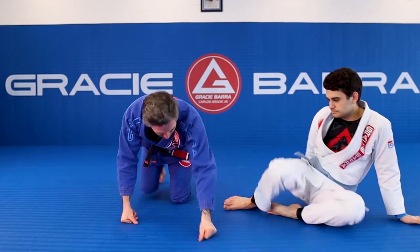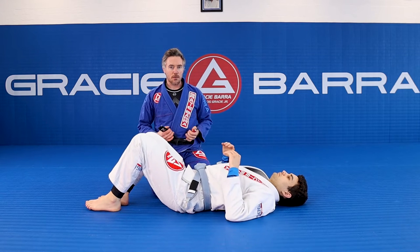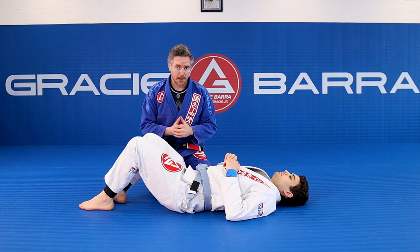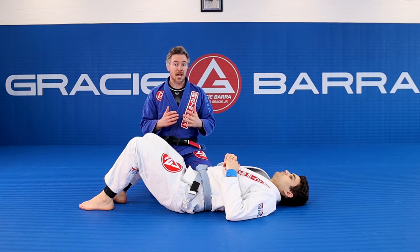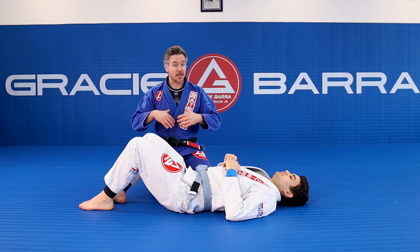This is what it looks like. No one likes these. Cheeky wrist lock. We've got to have this in our game. Maybe you'll catch your opponent by surprise and get the finish. Maybe it'll just worry them a little bit and they'll worry about their arm position and they'll give you an opening.